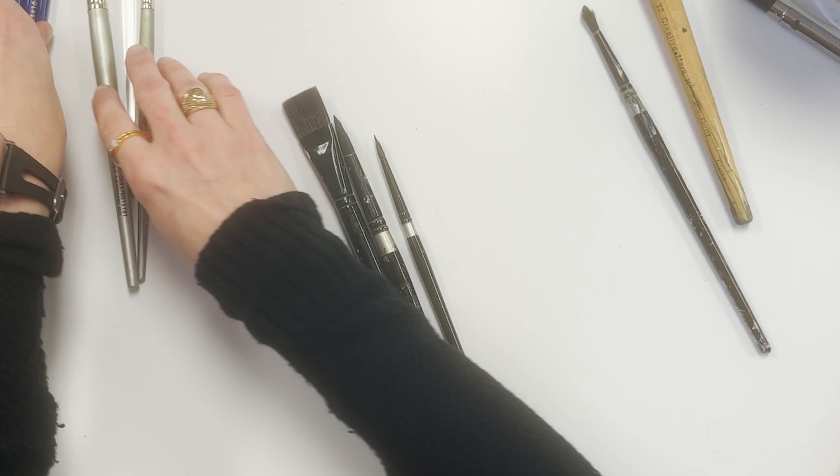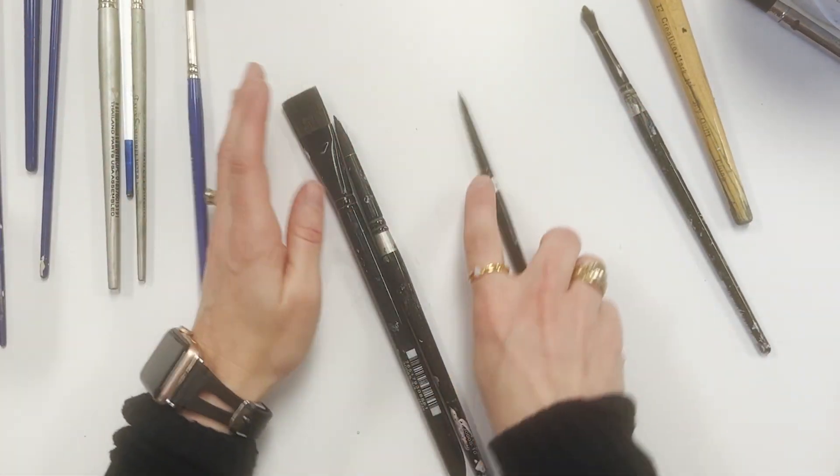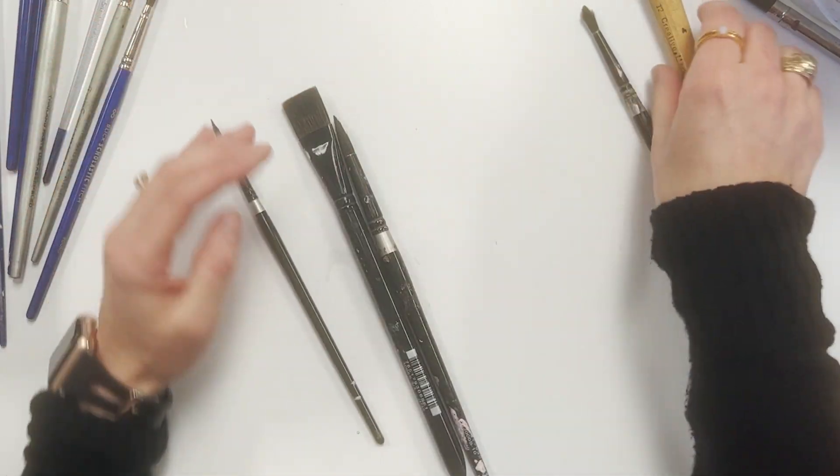Now let's look at the points of these brushes — some of them have a finer point than others. The student grade is very dull, the velvet is very pointy, and the squirrel is kind of in between.